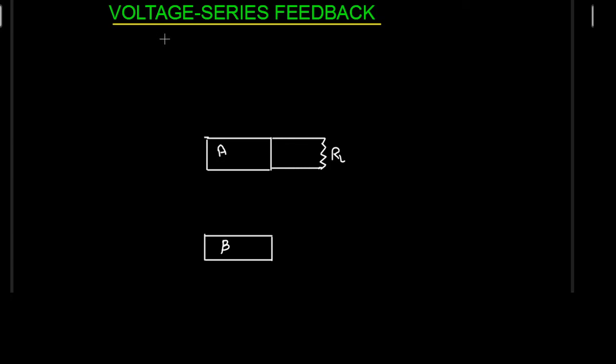In this lecture we are going to study the voltage series feedback amplifier. In the previous lecture we studied that the first term indicates the type of sampling, and that sampling takes place at the output side of the feedback amplifier. So at the output side we are going to have voltage in a voltage series feedback. The second term indicates the mixing, which takes place at the input side. Whenever we have series, this indicates that the feedback signal is in series with the input signal.